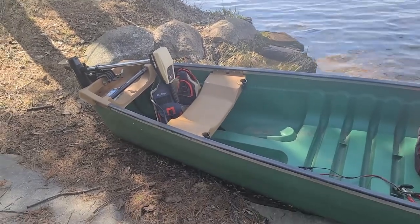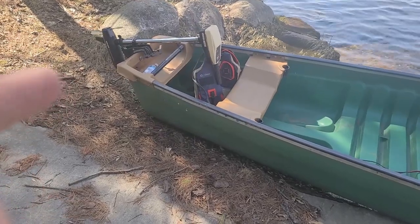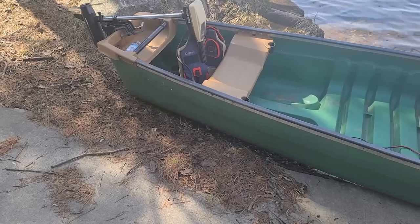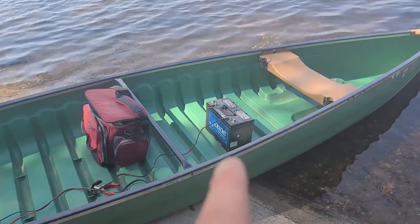Alright, there it is. Got an older trolling motor for now. Since it's a square back, it works perfect. Don't want to do any modifications. Got my PFD, and then I got the battery sitting way up here.